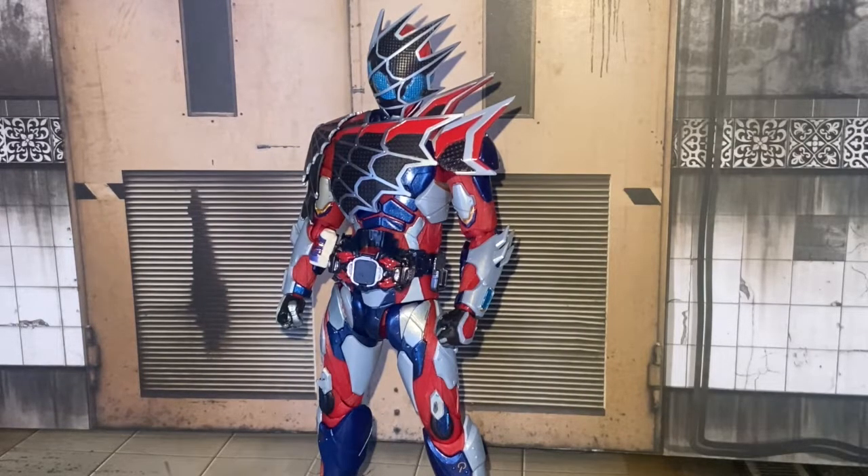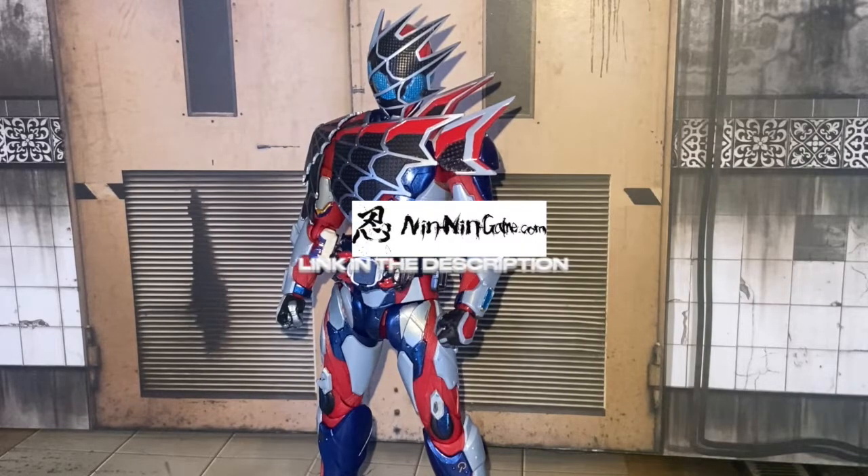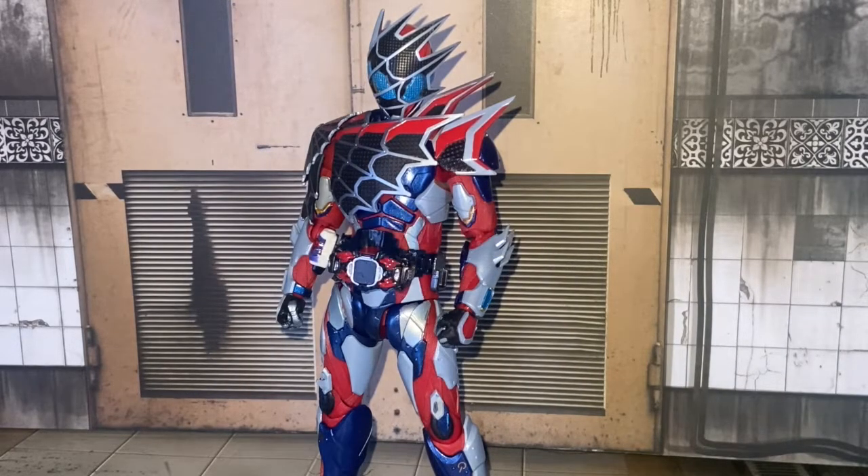I have this beautiful, sexy figure. I got him from this online store called NingNing Game. I highly recommend using them. NingNing Game is a great website where you can buy a lot of good toys.